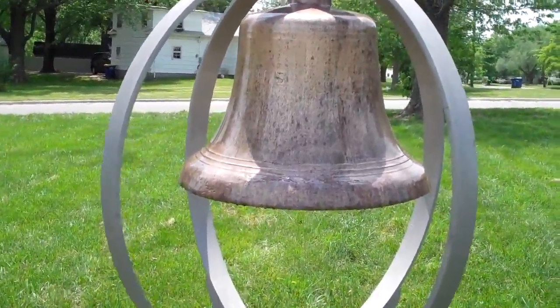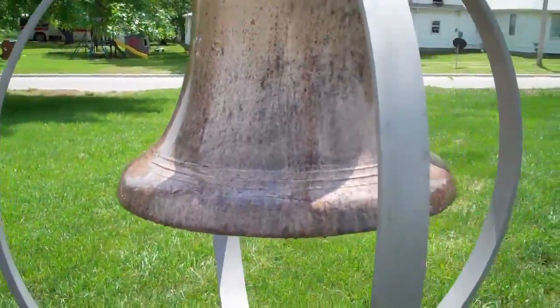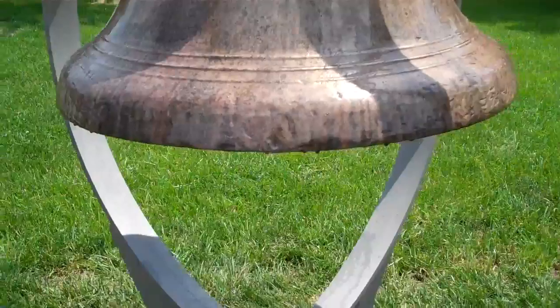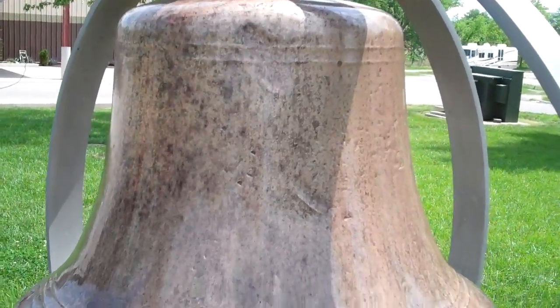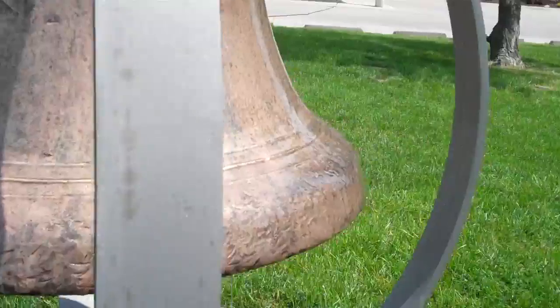Once the bell dried from its power washing, I carefully brushed on from a plastic cup the CLR solution, concentrating first on the bell flare at the lower end and the cap at the upper end, because they tend to capture the most contaminants from the air and other things that the storms blow in.